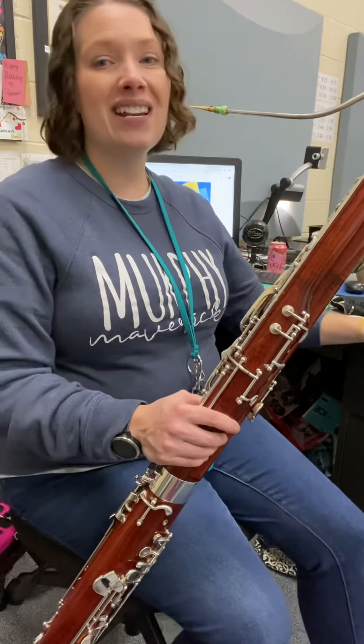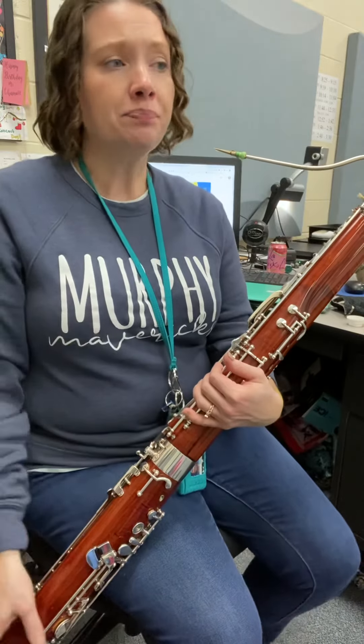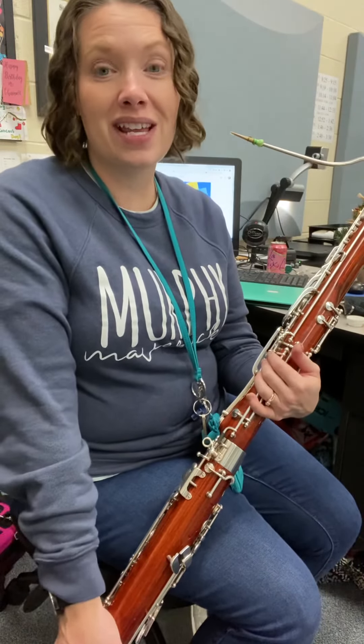All right, getting some low notes. As you go down, you should feel your jaw kinda opening up even more. Molars getting farther apart to help us get that low E out. All right, have fun with your descending exercise.